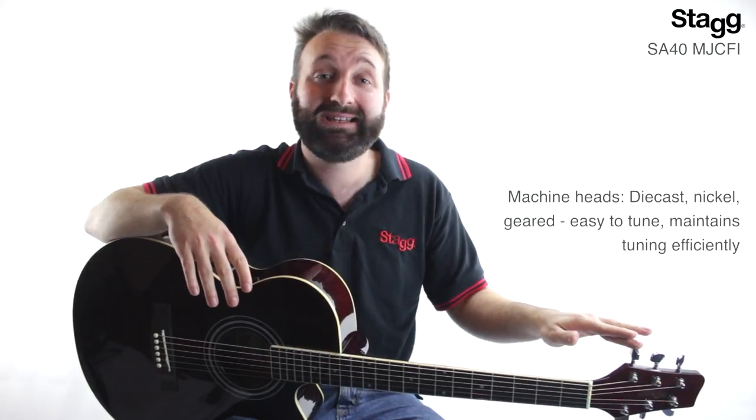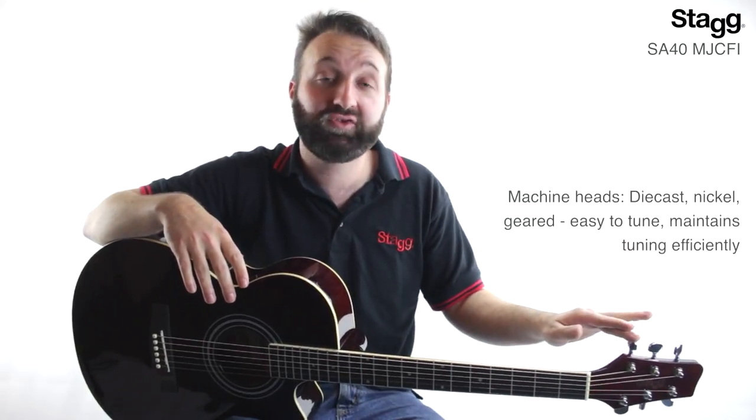The geared die cast nickel machine heads mean your guitar is easy to tune straight out of the box, and also help to maintain their tuning during playing.